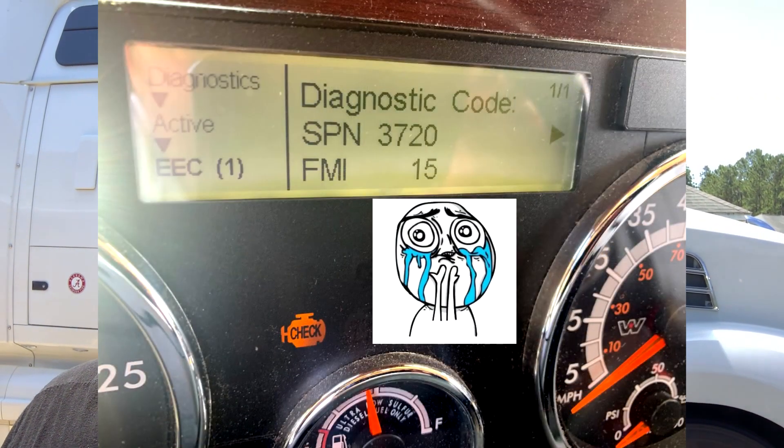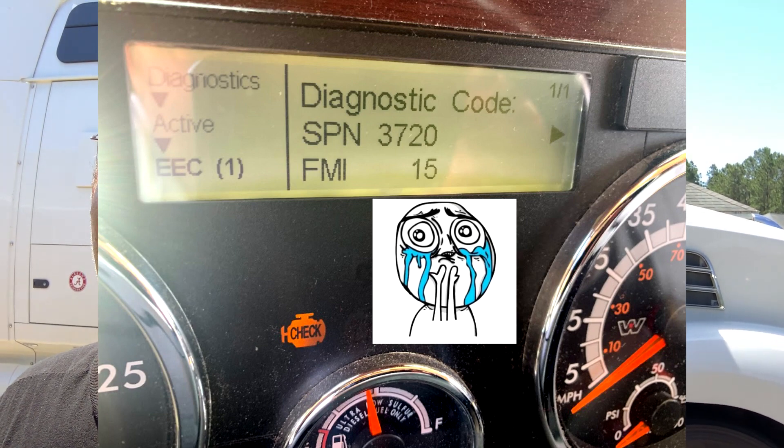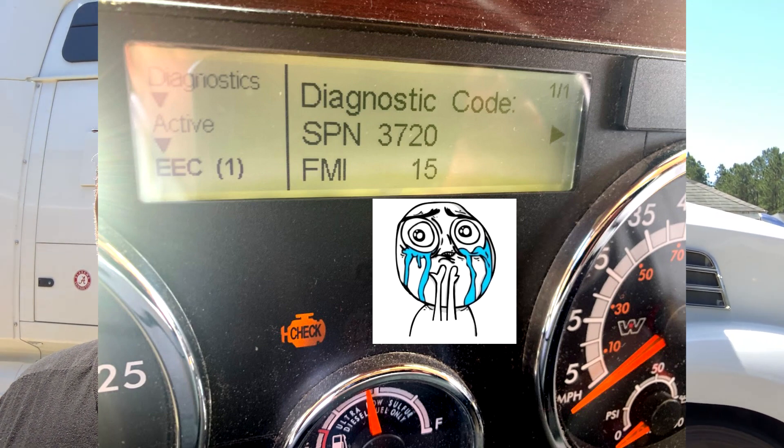Hey boys and girls. Have you ever gotten that dreaded FMI 3720? SPN 3720 FMI 15 — that means your DPF filter is at end of life and you're about to spend some major bucks, upwards of $2,800 at the dealer to get that remanufactured DPF filter put in your Detroit 1 box. Well, I'll show you how to do it at home and a lot cheaper than that. Stay tuned.